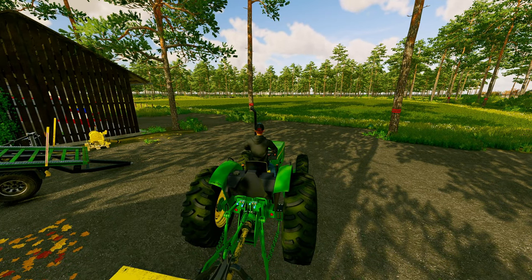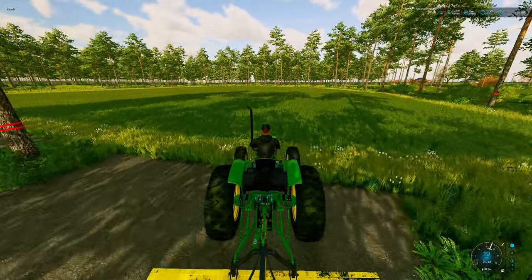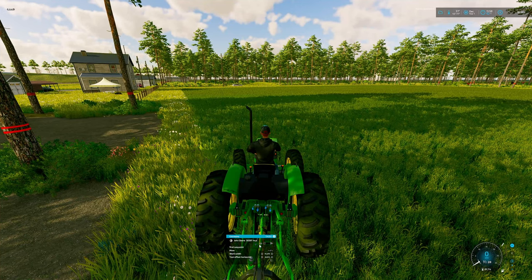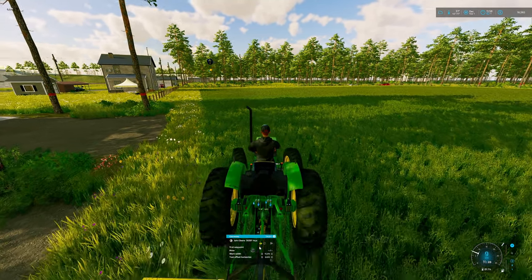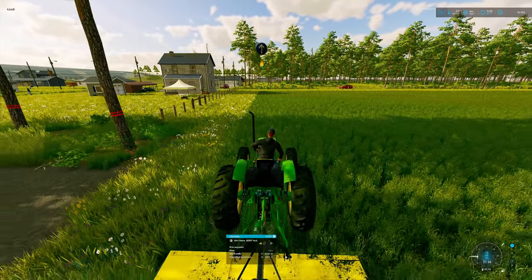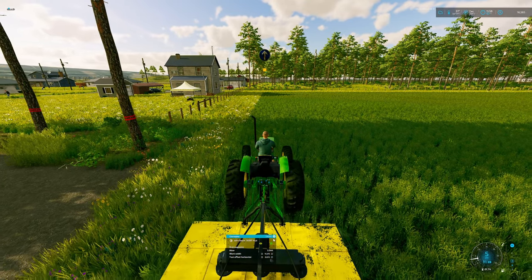I'm going to go ahead and get the helpers start mowing for us. See where we got to start — somewhere around here up there. And they're off.